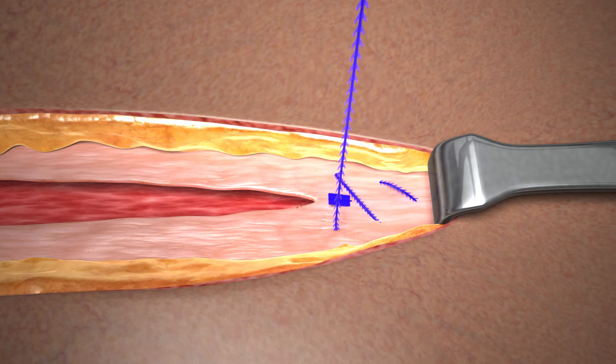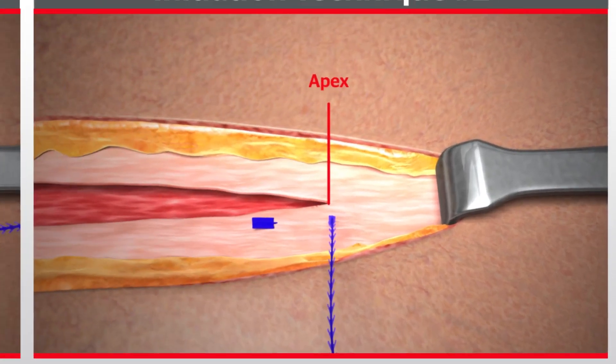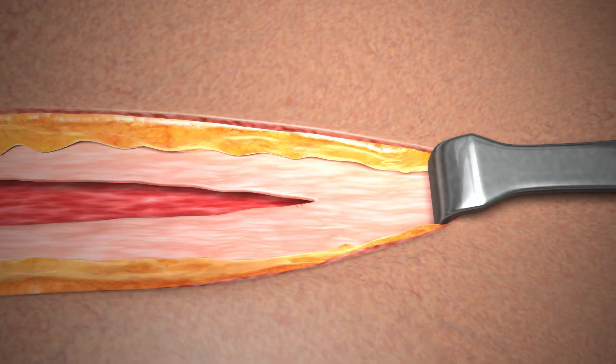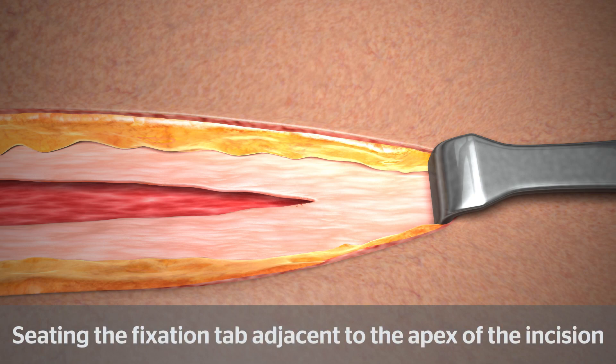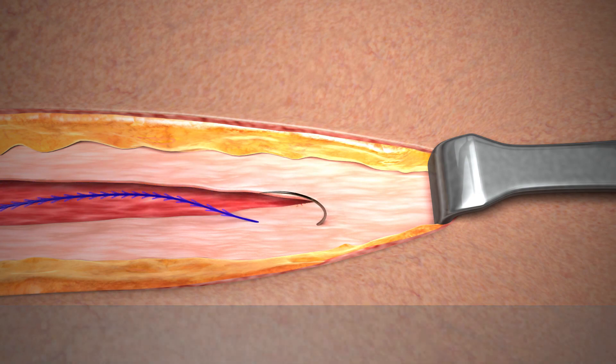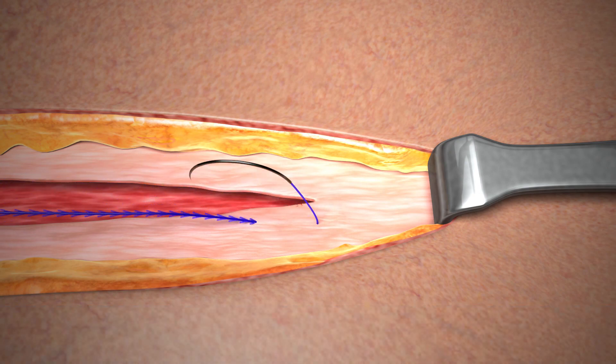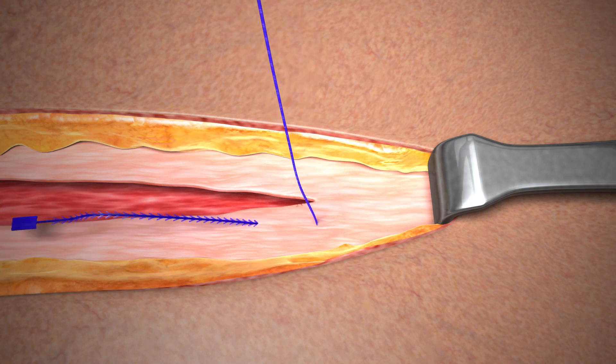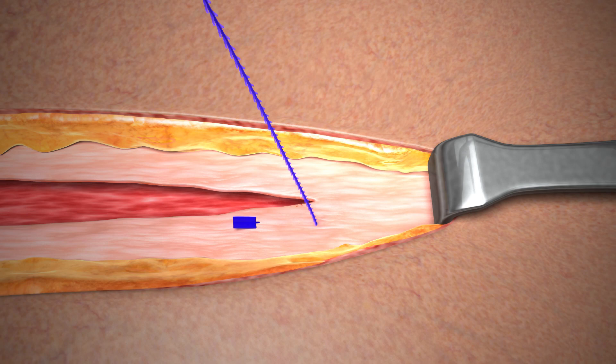Multiple passes are acceptable. Gently pull on the device to take up any slack. In the second technique, the fixation tab is seated adjacent to the apex of the incision. To seat the fixation tab, take the first pass in intact tissue adjacent to the apex in a direction away from the incision. Pull the device through the tissue to gently seat the fixation tab, which should remain visible above the intact tissue.